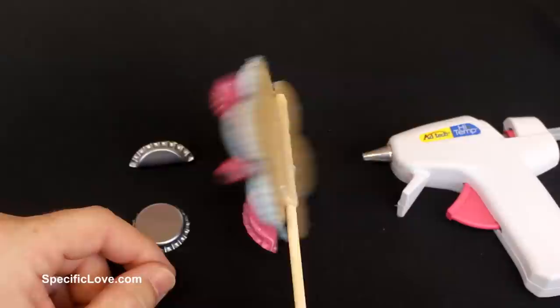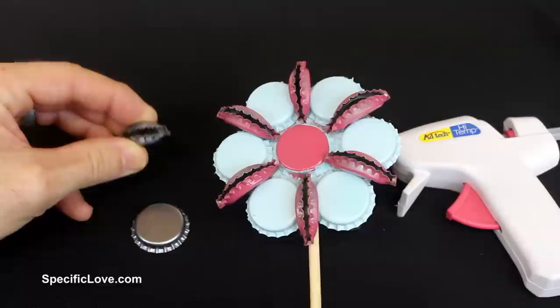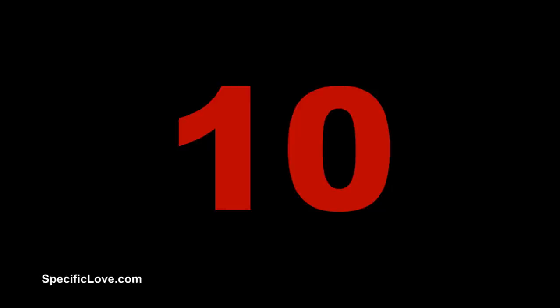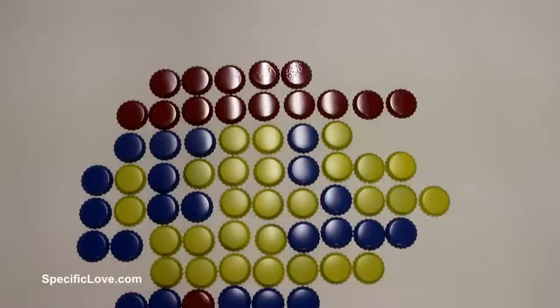You can use bottle caps to make some great crafts — here I just have a cool looking flower. I took some caps, used some cardboard, traced everything out and cut it to shape. Then I took some more caps and bent them in half — you may or may not need pliers for this. Then I painted them and used some basic hot glue to put everything together. You can make this in any combination you want. The great thing about bottle caps is you can easily spray paint them and turn them into something awesome.